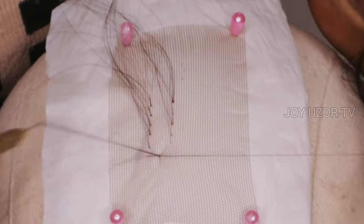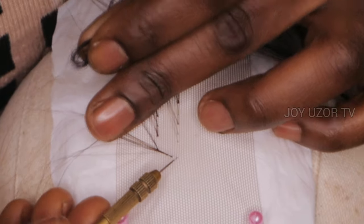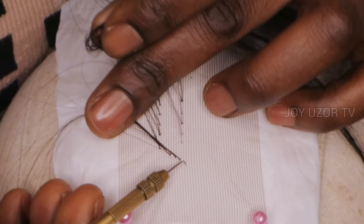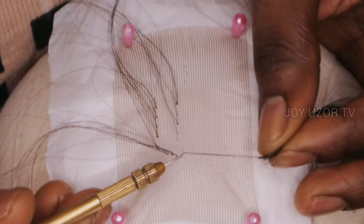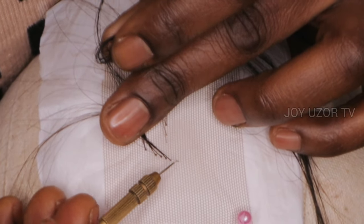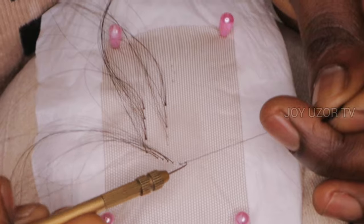When I'm done, I'm going to show you how you should show your client how to wash their hair. Because most times when you ventilate and give it to your client, some of them may not know how to properly wash the hair. Then the single knot is going to unravel immediately and start coming out from underneath. I'm going to ventilate the closure I showed earlier and you will see how I wash it.